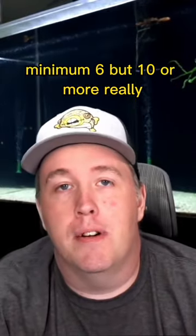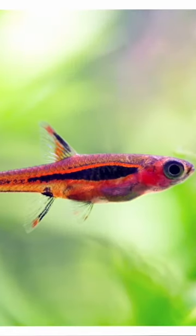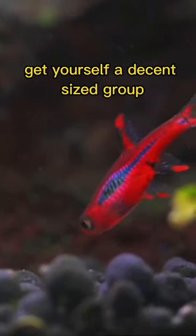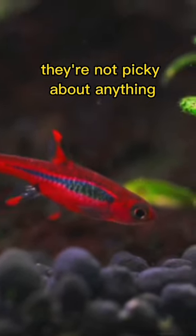Now these guys, minimum six, but 10 or more really — the bigger the group, because they're a slender fish. They do school up really nice and they tend to be out and about. And that red looks amazing if you're doing live plants. Get yourself a decent sized group. Normal community water parameters — they're not picky about anything.